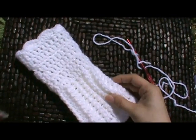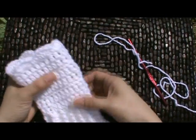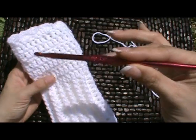I'm using the same yarn that I used for the hat, which is the Vanna's Choice in white, and we're using a size I crochet hook, or 5.5 millimeter.